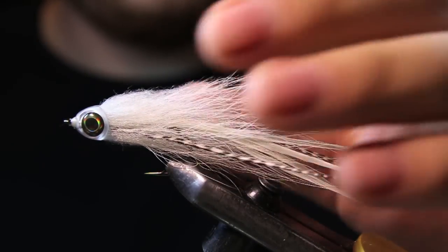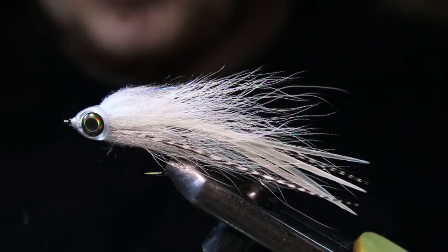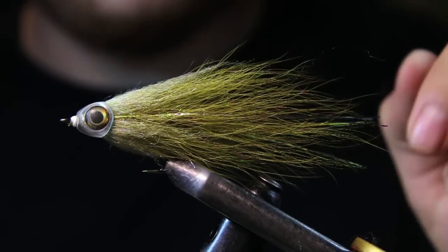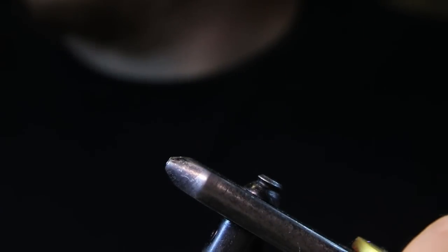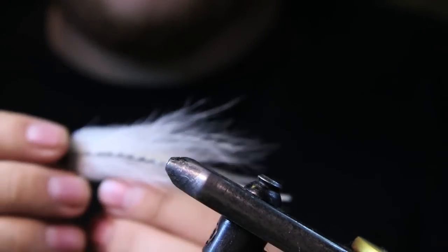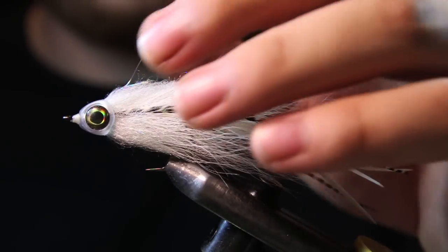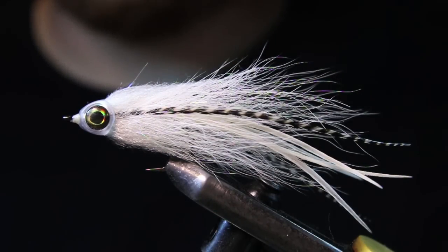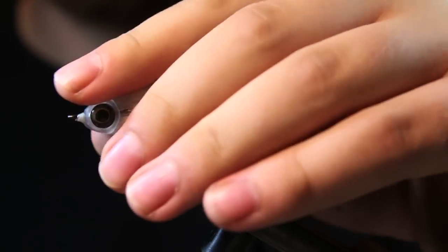So tie a couple of these up. If you're looking for some new patterns for bass, this is an awesome pattern. I have one in olive here as well — I'll show you the one in olive with the lateral scales. This is the one with the lateral scales and a bucktail tail. I also have one in black, which I don't have on me, but it's an awesome little pattern. If you fish a lot of rivers with smallmouth or even some ponds with largemouth, you're definitely going to catch some fish. Hopefully you liked today's video guys — if you did, give it a thumbs up. If you have any questions or comments about the fly, drop that down in the comment box below. Subscribe if you haven't yet, thanks a lot for watching, we'll see you in the next one.